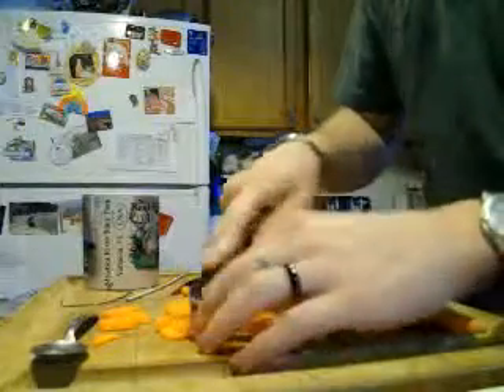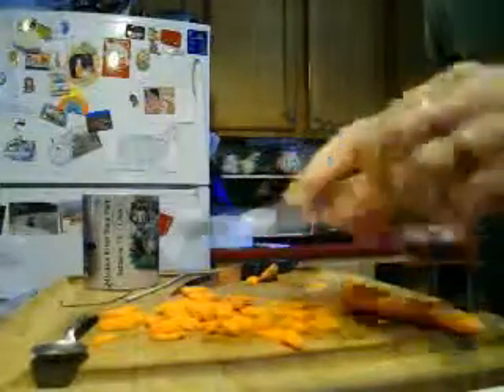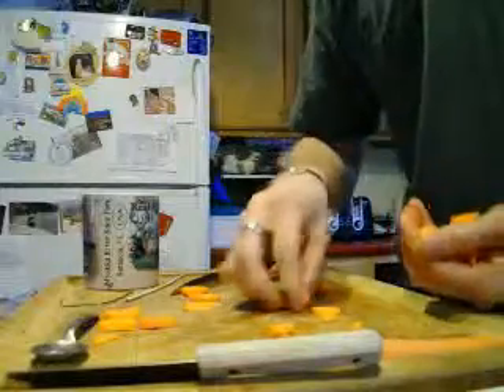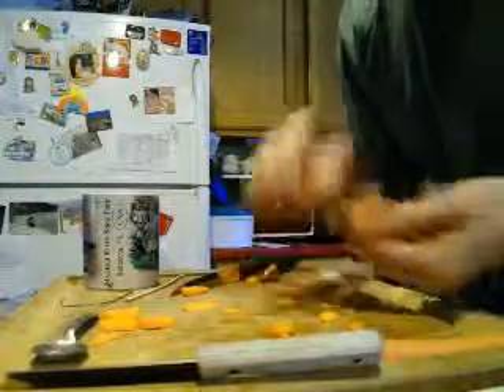It's not like you're feeding it to the president or something — no one's really going to care. It tastes good, I guarantee you it will. But if the carrots are kind of hard, that's fine.